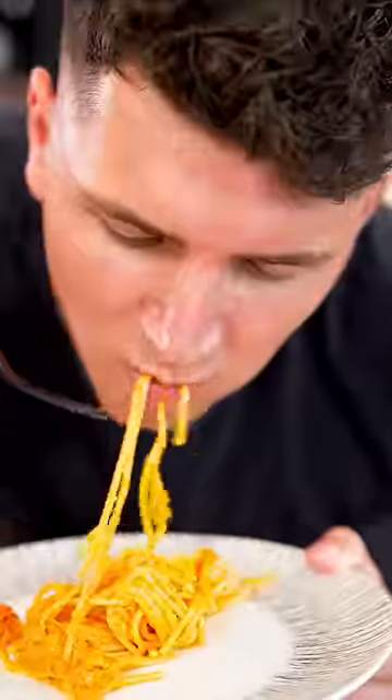Look at that. Oh my god. I'll send one random person who pre-orders Knife Drop a tray of this uni.